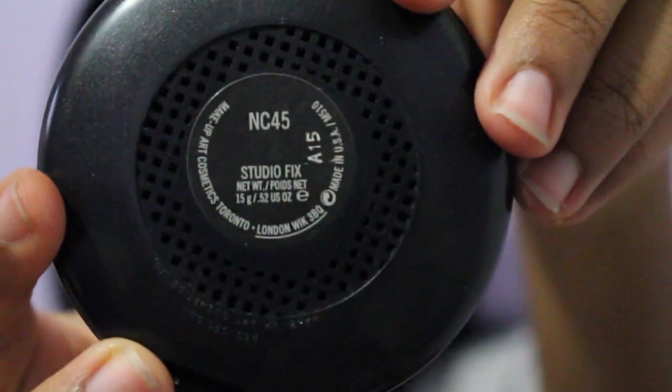I blend down my neck and around my jawline so that my foundation doesn't look like a mask and it blends in well with my skin. Now I'm taking MAC Studio Fix powder in the color NC45.